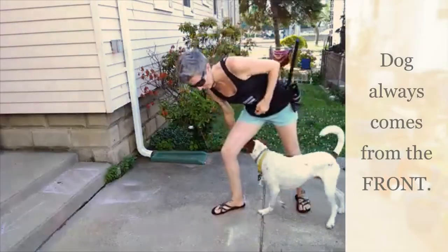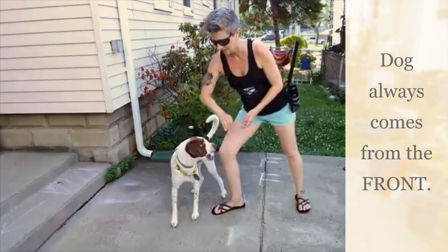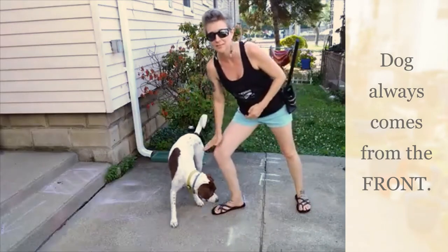We want to make sure we have enough room that my bent knee is what's indicating to the dog that that's the side he needs to go.